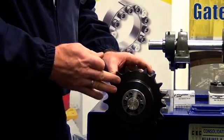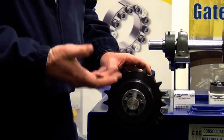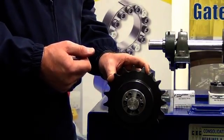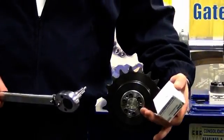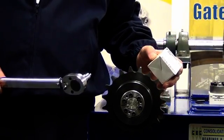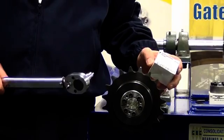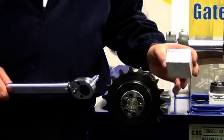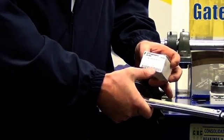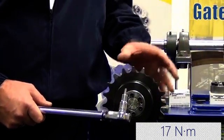Once I've got those done up nice and tightly with the allen key, we'll come back with the torque wrench and we'll torque them up to the specified torque. Now that the screws are tightened nice and evenly, we need to check the torque to ensure those screws are done up to the specified torque. The specified torque can be found on the box that the unit comes in. In this particular case it's 17 newton metres for each screw.